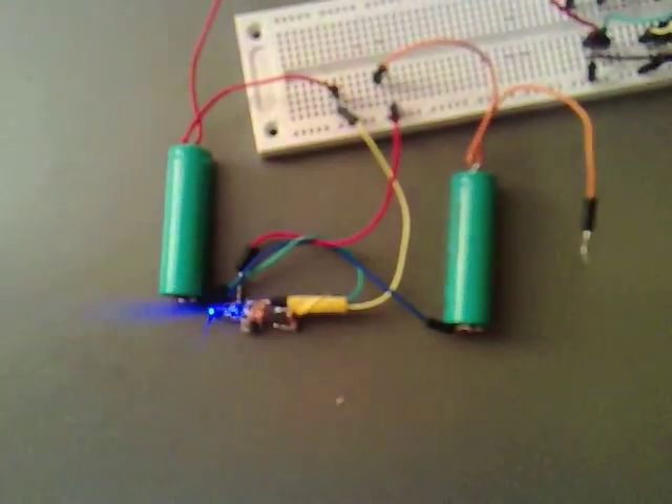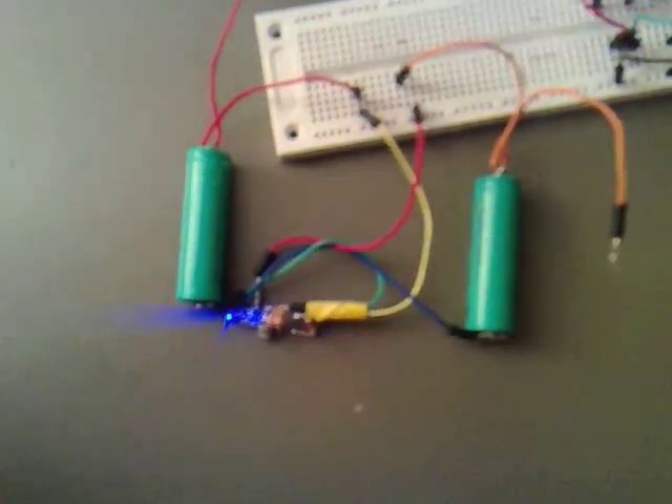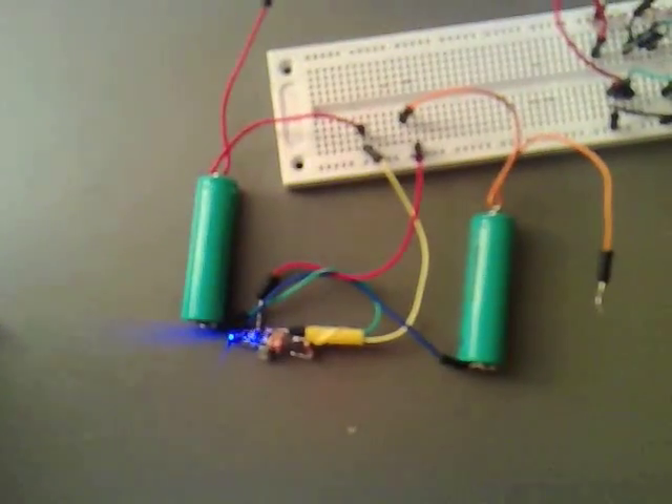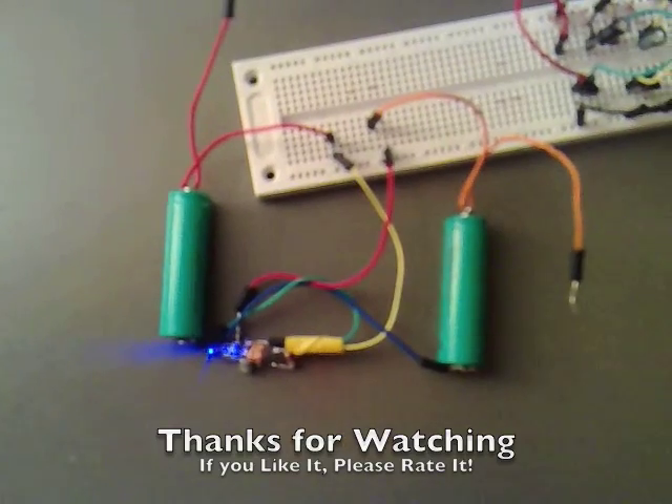So it's quite interesting to find out that the circuit still works, whereas something went on inside the switch which stopped it working. I'm going to definitely go for solid state switching now. Thanks for watching.